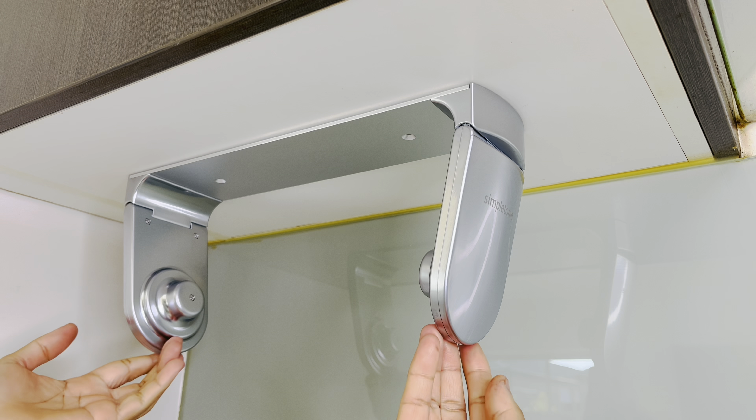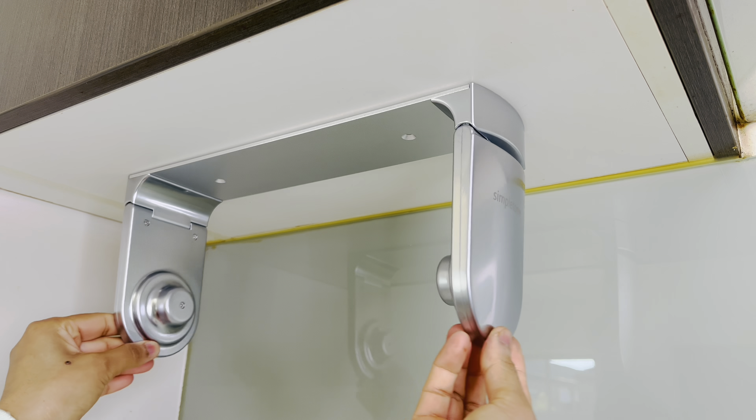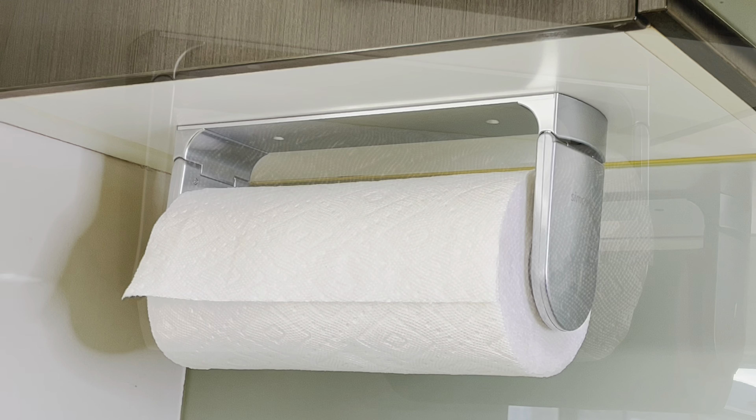There are six springs on both sides to tighten the paper rolls. This function is really helpful — when you pull the paper towel to tear a fresh sheet, the roll doesn't keep spinning and unrolling.